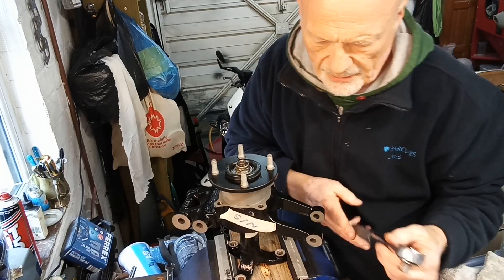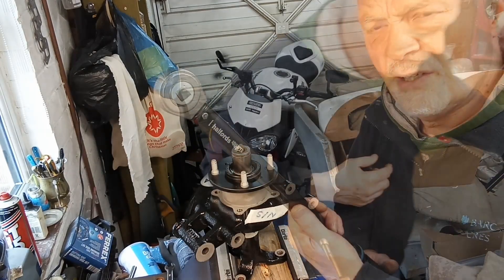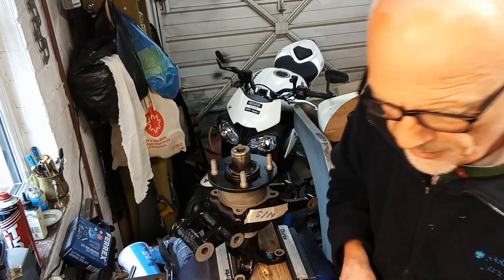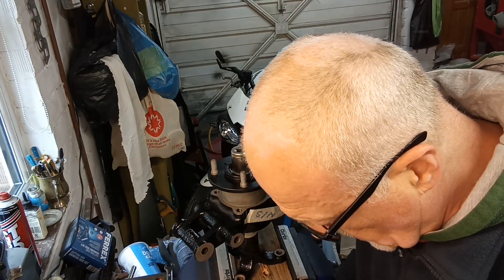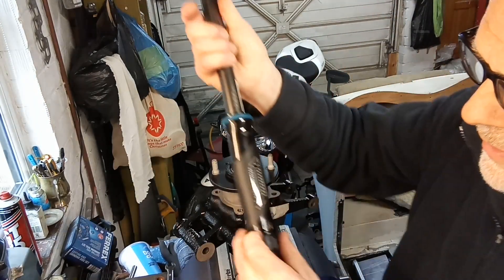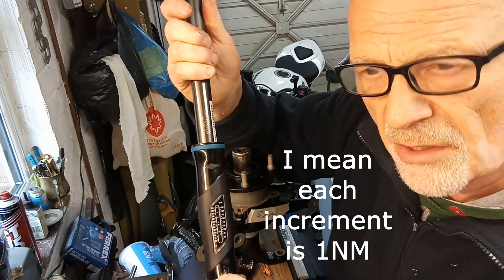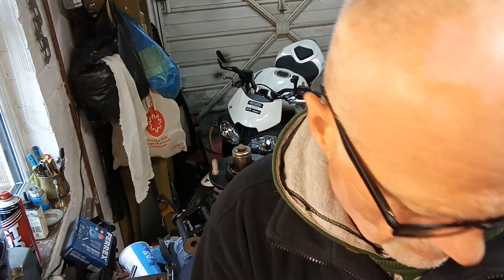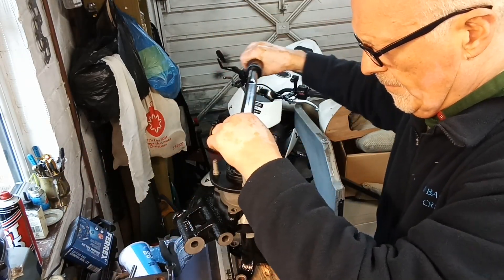I'm going to put a torque wrench on for this last little bit. I'm going to set it to 90 foot pounds, but because the newton meter scale is more accurate — with 10 newton meter increments and each graduation being 0.1 of a newton meter — I'll do a quick conversion. 90 foot pounds works out at 122 newton meters, so I'm setting it on the newton meter scale at 122.